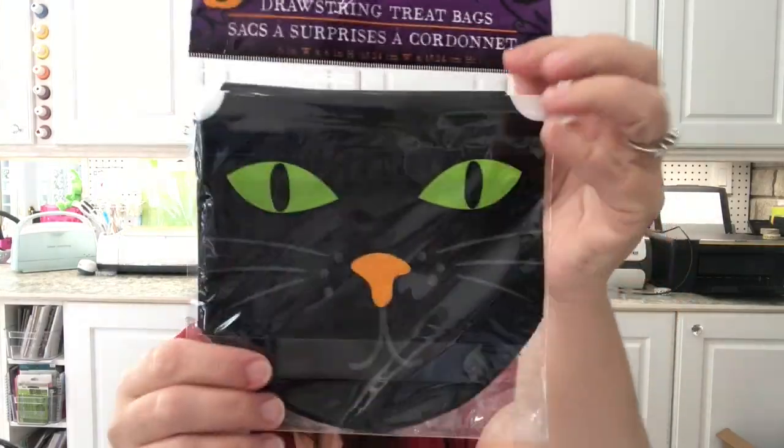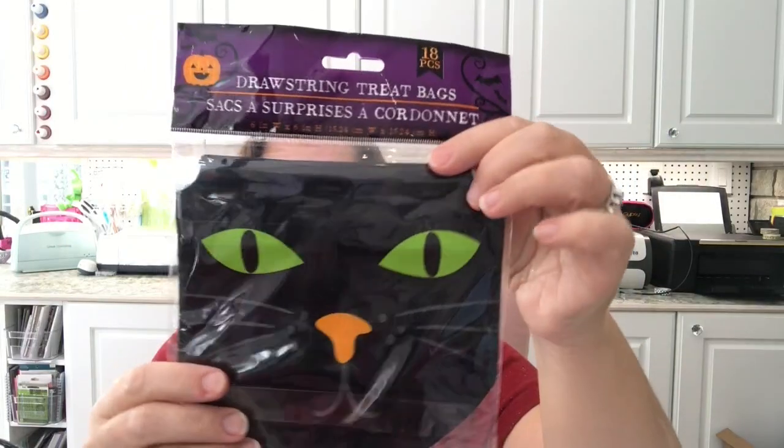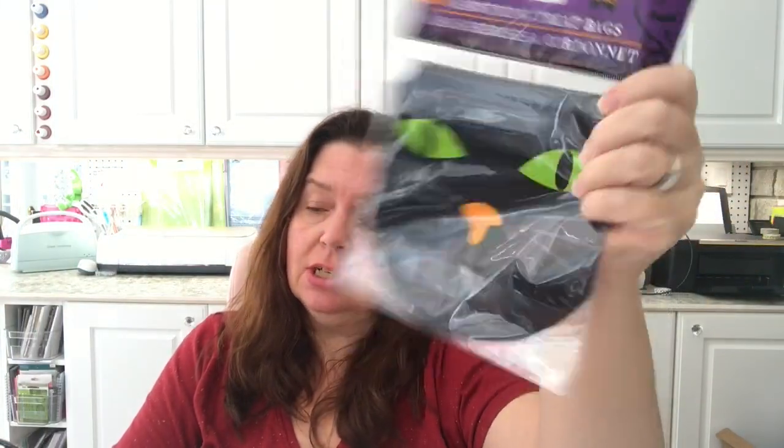I saw these drawstring treat bags shaped like black kitty cats and I thought maybe I could make a banner with them — there are supposed to be 18 in the pack, so I could tie them together and string them across as a banner decoration. Or I could just use them as treat bags for the trick-or-treaters.